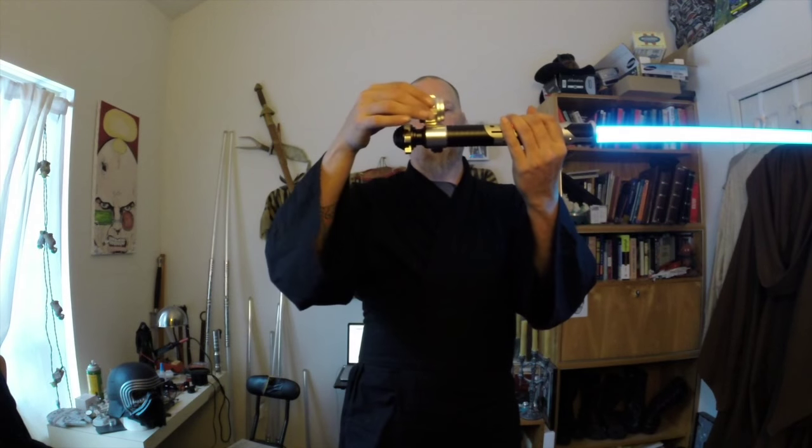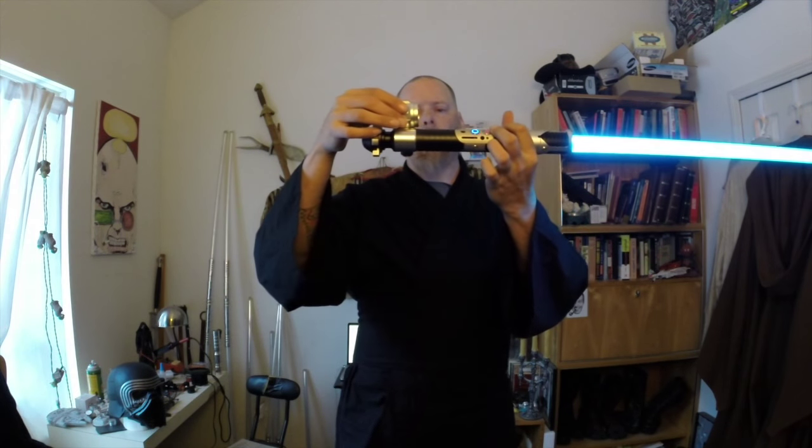I also have the — I think it was the Apollyon pommel here — which will shorten the length of this saber considerably, but it still retains its balance and it's still very, very nice. I kind of prefer it that way because this pommel, while it looks nice, it isn't very good.